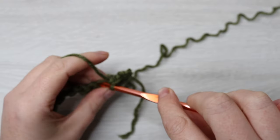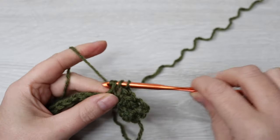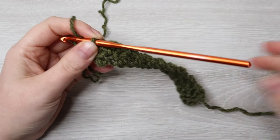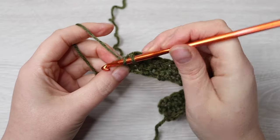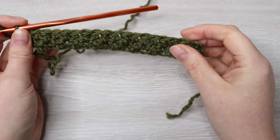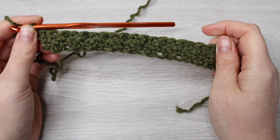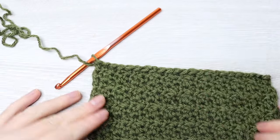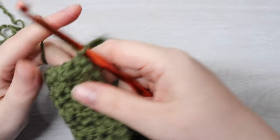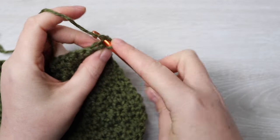Your last stitch of the row should be a single crochet, giving you 19 stitches. For the next row, chain 3 — this counts as your first double crochet. Turn your work, skip the very first stitch, into the next make one single crochet, then double crochet into the next, single crochet into the next, and repeat all the way across. Your last stitch should be a double crochet. Repeat those two rows a further six more times so you have 14 rows completed. Then chain 1, turn your work, and back loop slip stitch into every stitch all the way across.